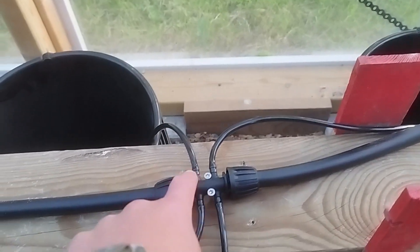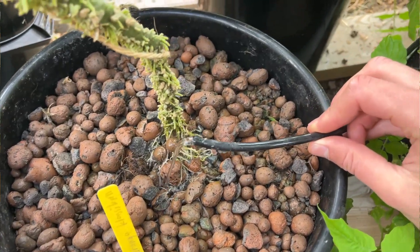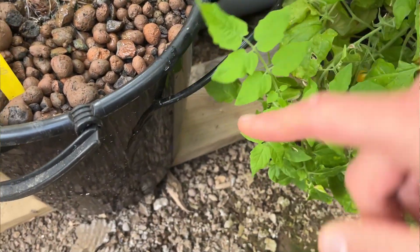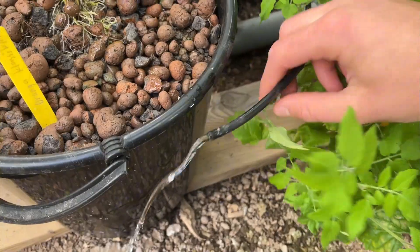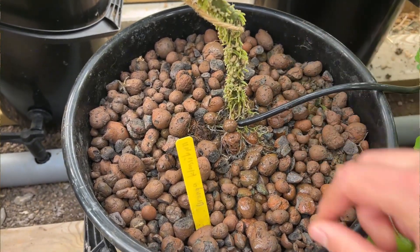The next thing: the feeder pipes that go from the main 13mm pipe to each and every bucket had fallen out a few times, which emptied my whole reservoir and was very annoying. It also made the pump run dry, so it was just bad overall. Make sure to secure them properly in the buckets, or use longer feeder pipes to make sure they go the right way.